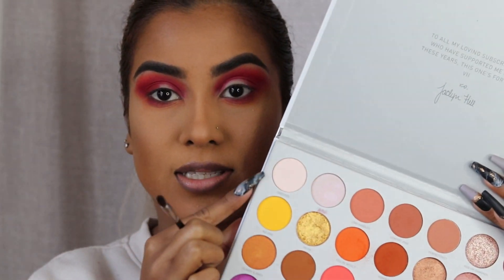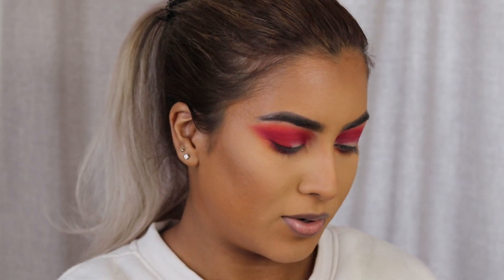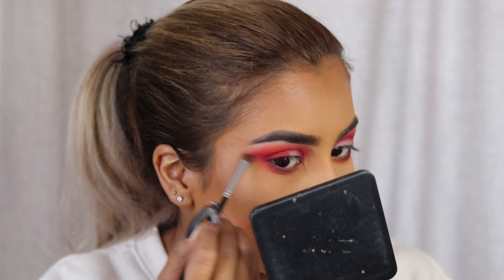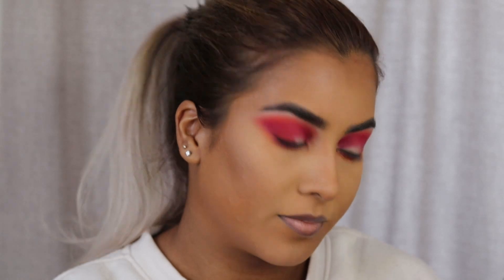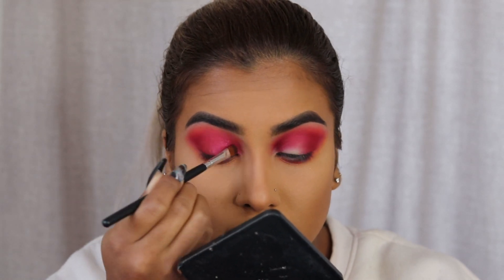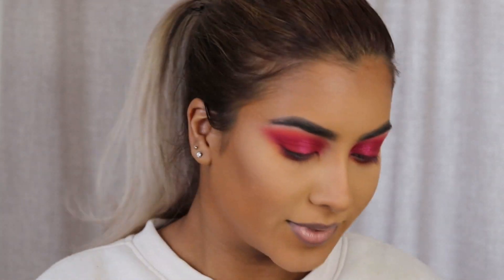Now that we have a really good blend going on, I'm going to go in with the matte shade called Certified and just highlight the brow bone — kind of just tone down any color that reached up too high, and this will also blend out those shades even further. Now we're going to hop onto the lid. I want to go full red glam with this look, so I'm going in with the shade called Empowered, which is a really beautiful glittery red. I'm just going to pack this on the lid. I am loving this look so far — it's looking amazing.